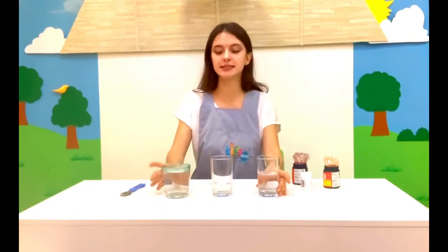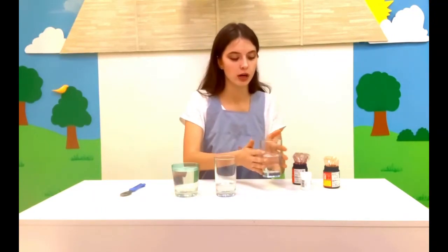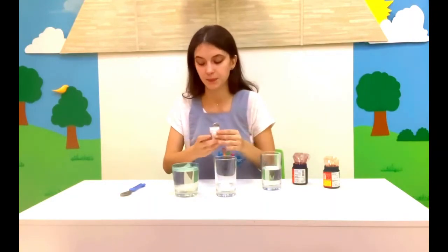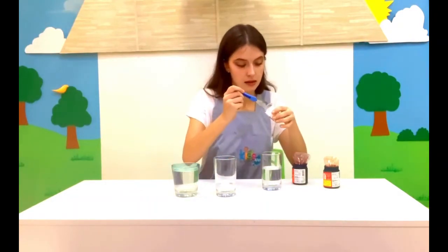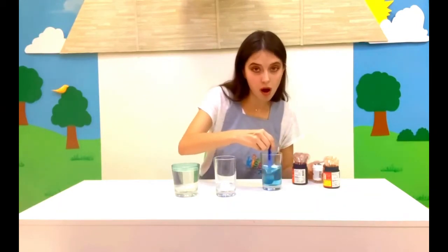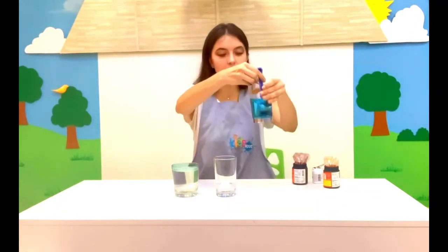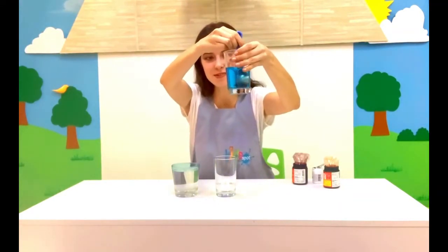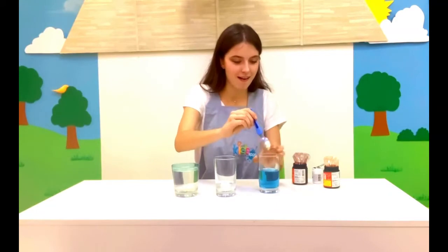Okay, we are ready to start. First of all, take your glass and add some food coloring. Wow, look! What color is it? It is blue! Wow!